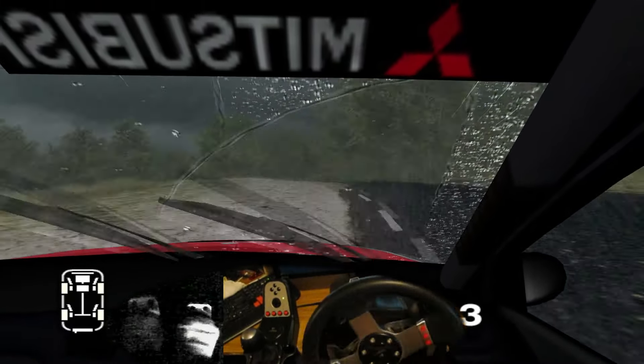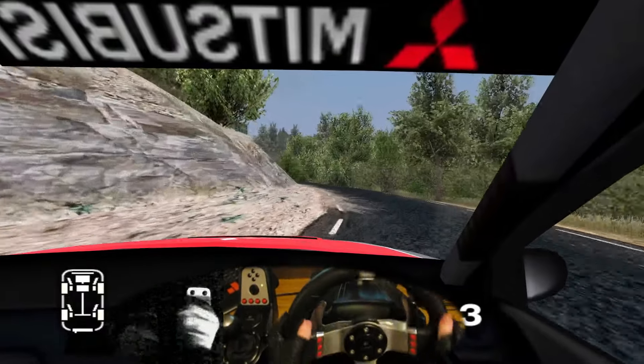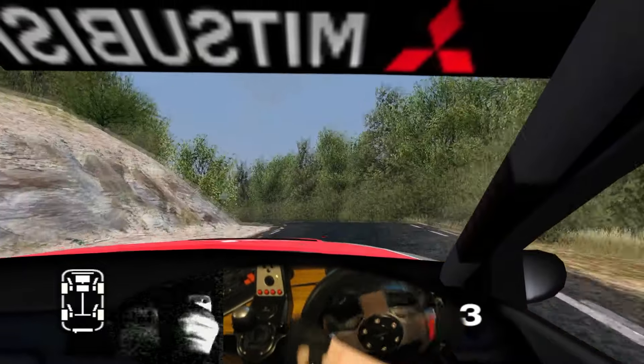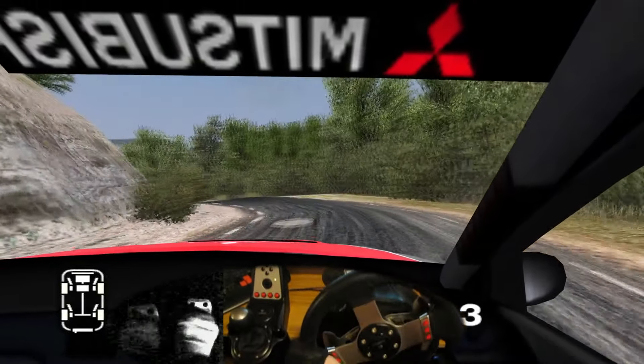30 long 6 left, into 3 left, don't cut. 30 long 3 right. And long 4 left tightens, don't cut. Into long 2 right. And 6 left. And 6 right cut. Straight 30 and long 5 right. Into long 4 left tightens to 3. Into 3 right. Into long 4 left tightens to 2. And 6 right cut.